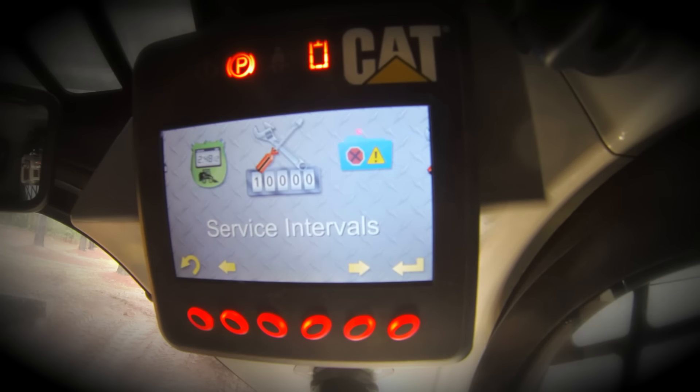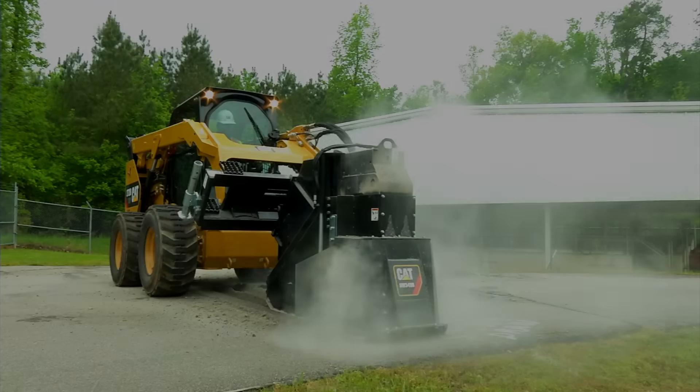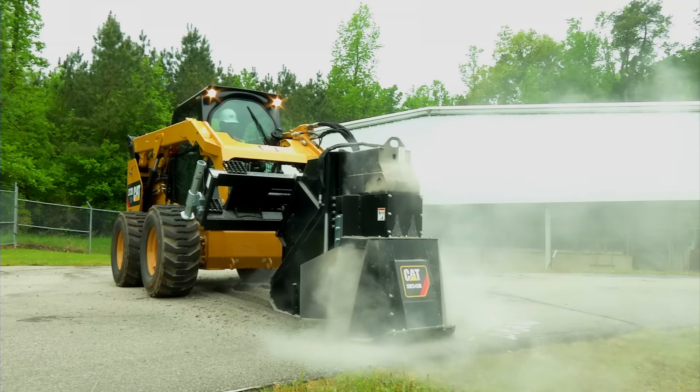If your machine is equipped with a full color advanced display, the operator can easily monitor approaching required maintenance intervals, such as fluid and filter changes. Failure to follow proper maintenance intervals and procedures may result in diminished machine performance or accelerated component wear.